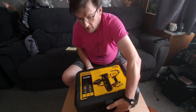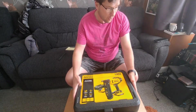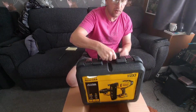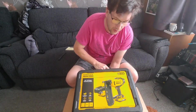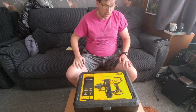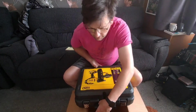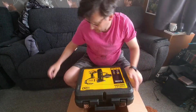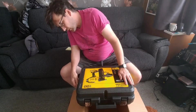First impressions of the actual case — this is quite a robust case with a decent sturdy handle and some decent sturdy clasps on it. So what we'll do is get it open now and have a look at what's inside. If you turn it around and do it this way you'll have a better idea — unclasping it there and putting a knife along the side.